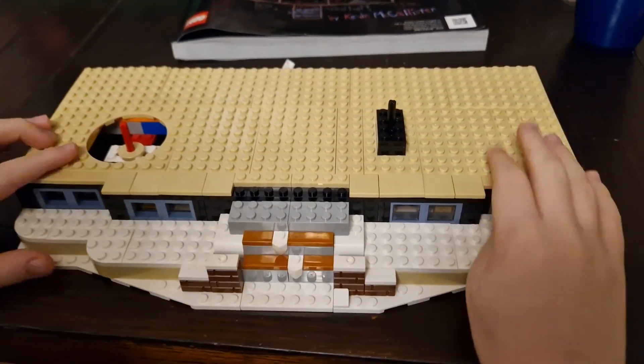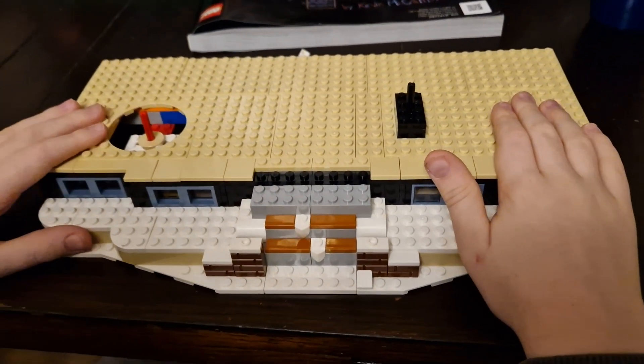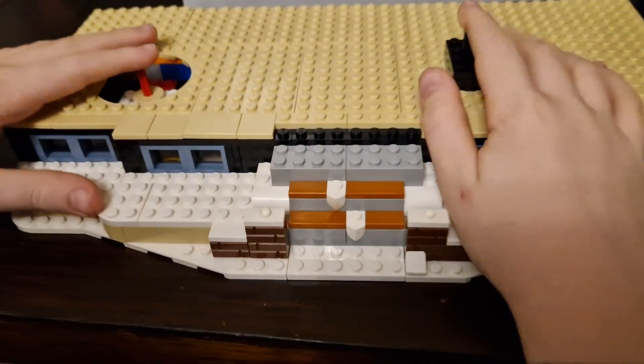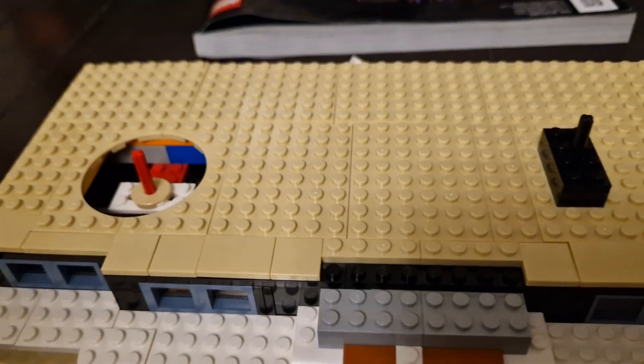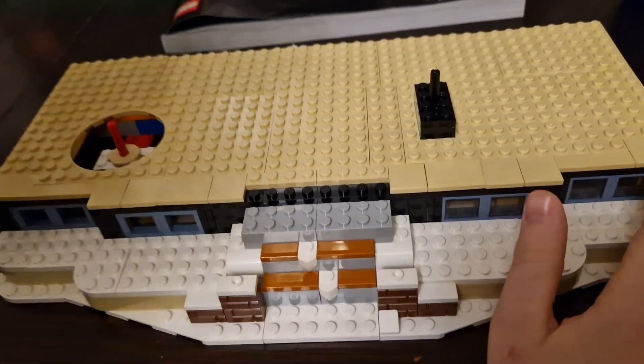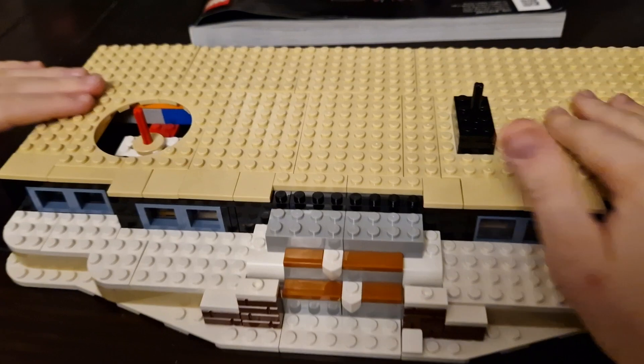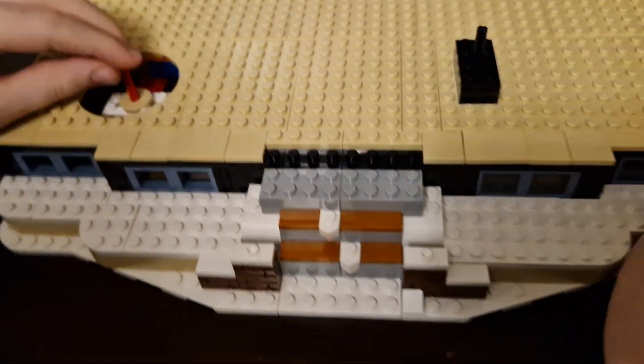This is the update of the Lego Home Alone house. I finished bag 3 — it might not have looked like much at first, apart from the van, but now it has the floor of the first floor in.